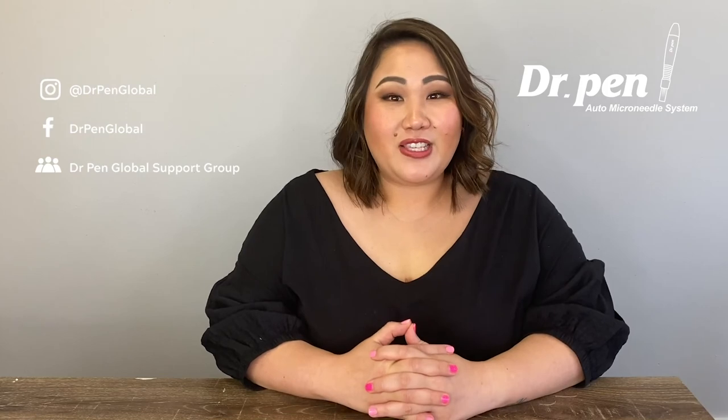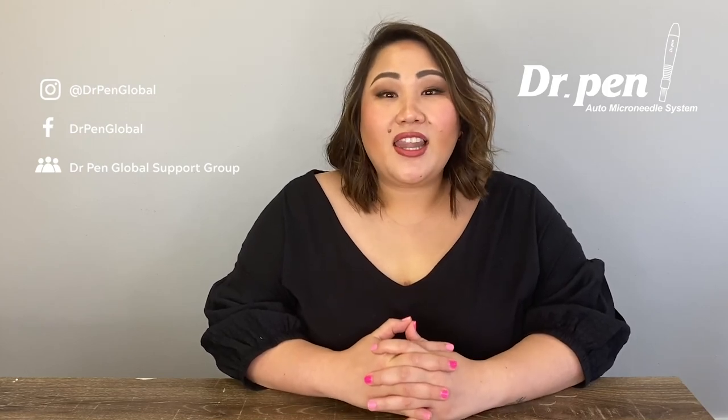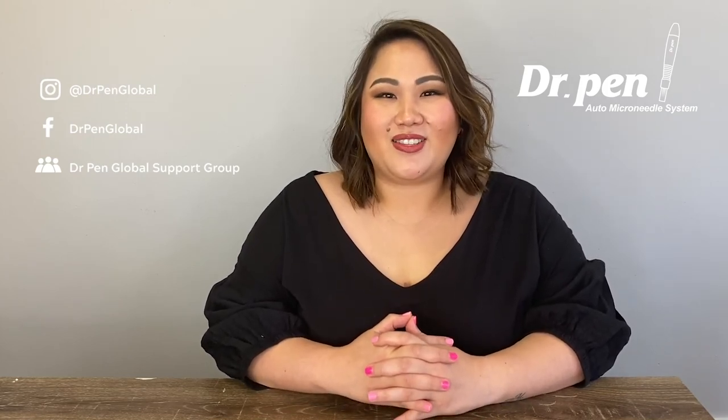Thank you so much for watching. If you have any questions, please visit our website to get in touch. Don't forget to follow us on our social media, including our Facebook group, where we have weekly live videos and give you some exclusive promotions.